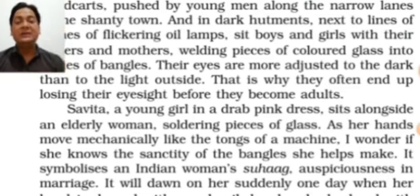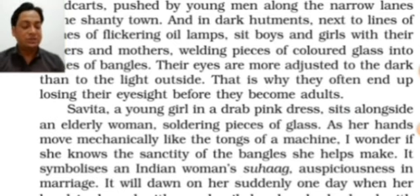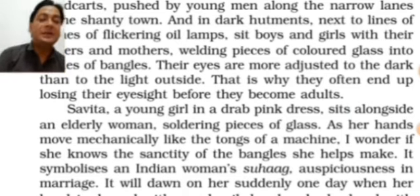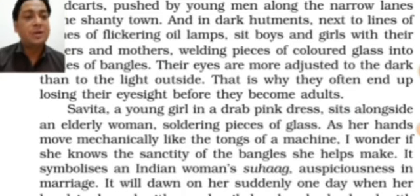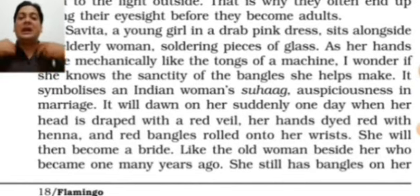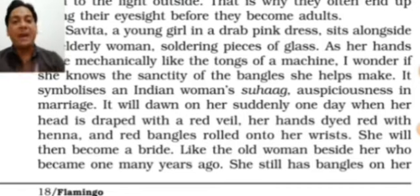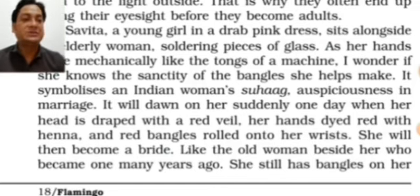The writer wonders if she knows the sanctity of the bangles she helps make. Sanctity means what is sacred, the importance of holiness. Bangles are very important in Indian customs — Muslim, Hindu, and Sikh — in different ceremonies. Women wear bangles to look pretty, and bangles symbolize that a woman is married, representing the sacred bond of marriage, like the mangalsutra.